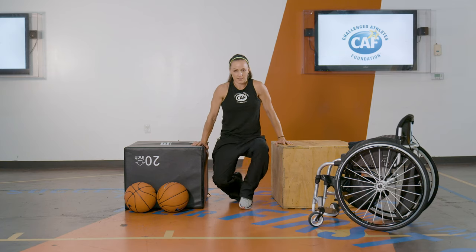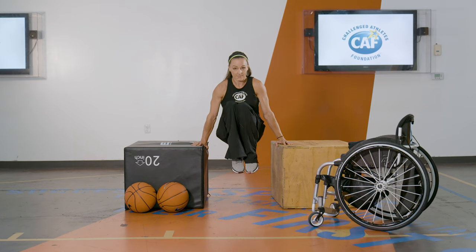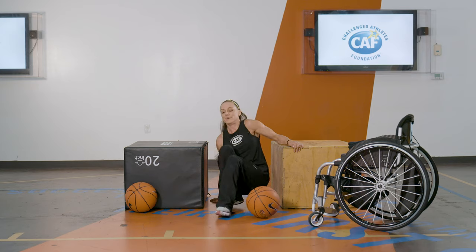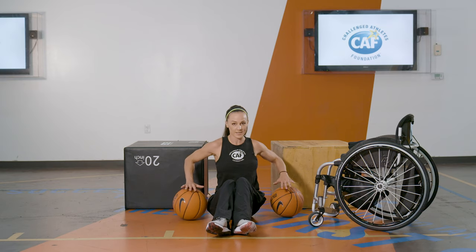If you want, you can put your feet behind you if you're able to do that, or since I have my quad muscles, I can lift them up like this. Just whatever challenges you. You can also do it with two balls, which is much more challenging because you have to balance and your arms might get a little shaky.